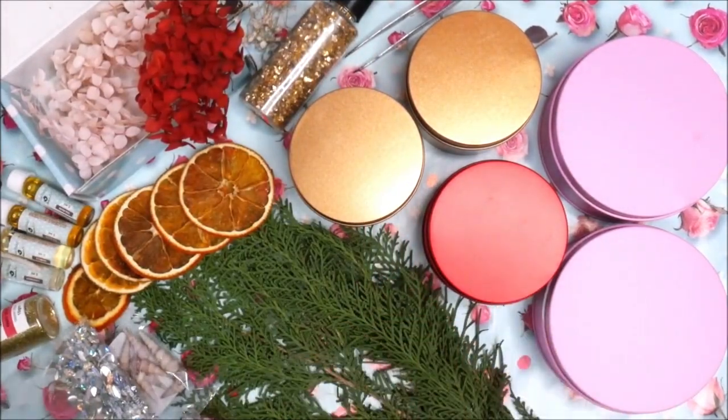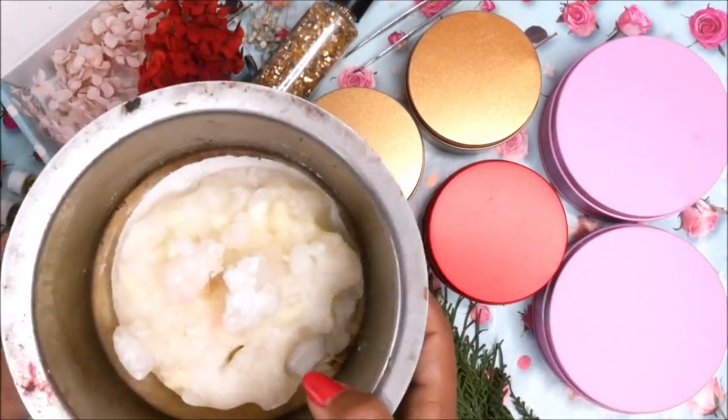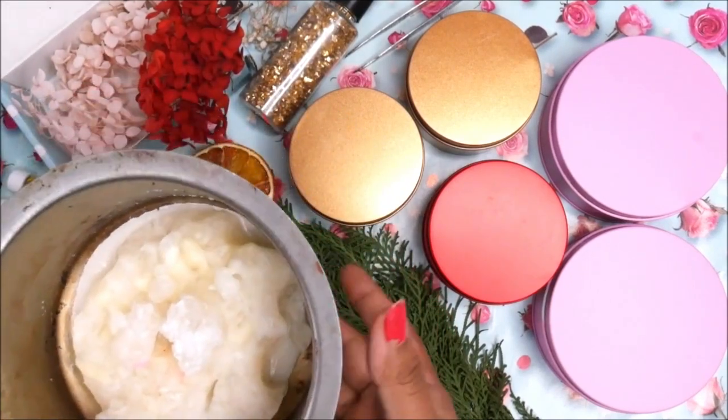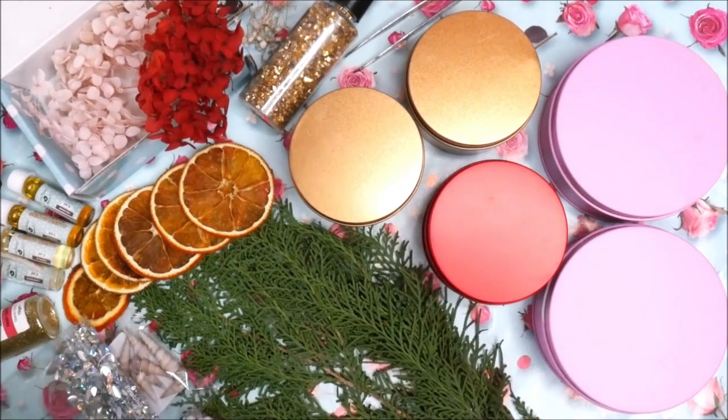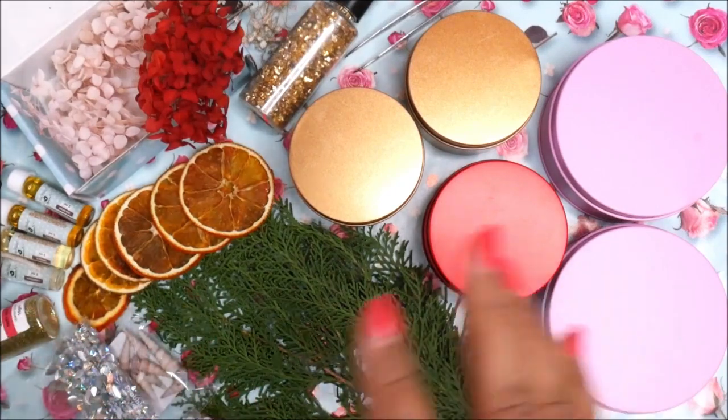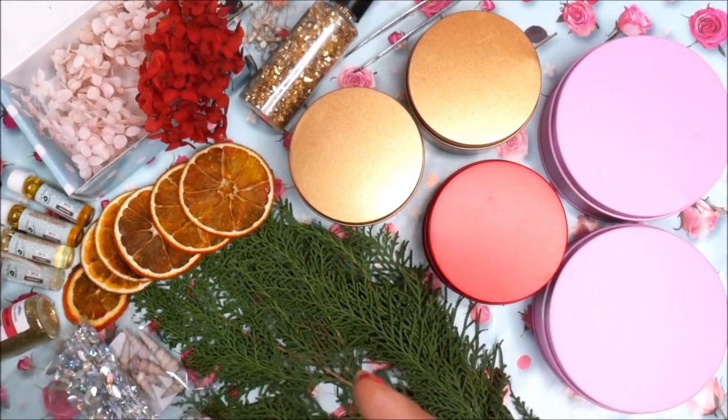Next we're going to need a thick-base container for melting wax. This is the container I like to use. I would advise you to use a container which has a thick base so that it allows the wax to melt from all sides and also holds up the heat for a longer time.